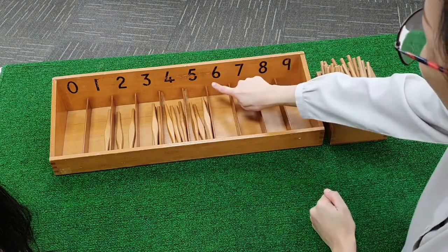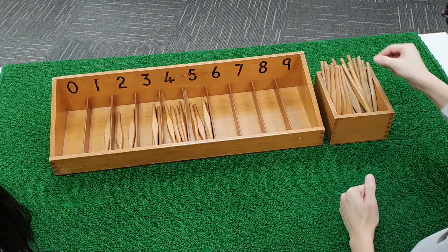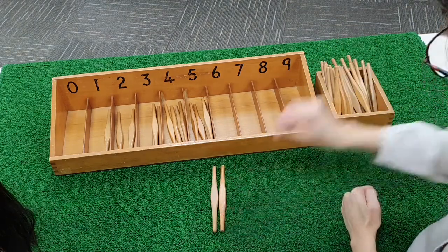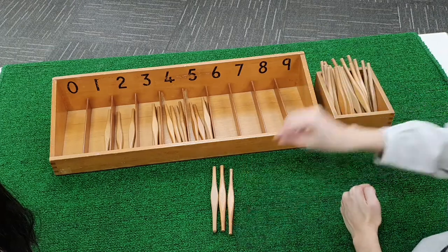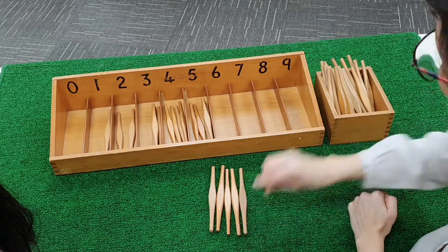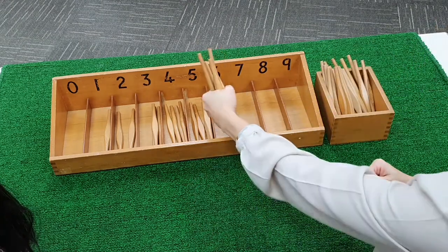What comes after five? Six. We are going to count six spindles. One. Two. Three. Four. Five. Six.